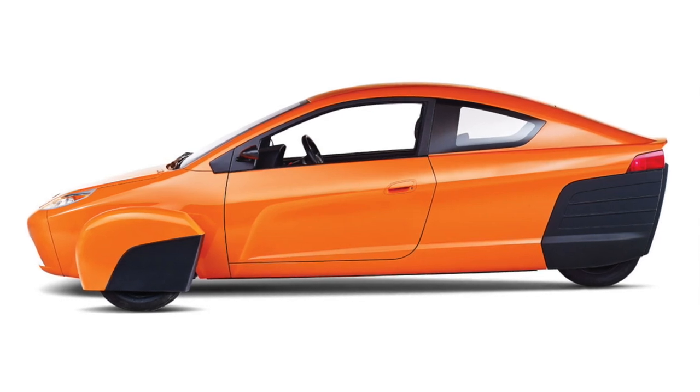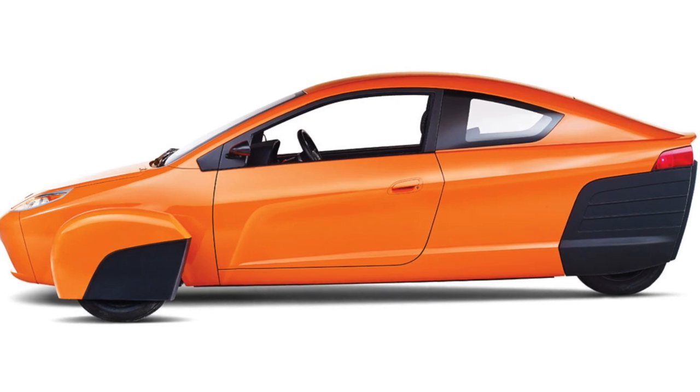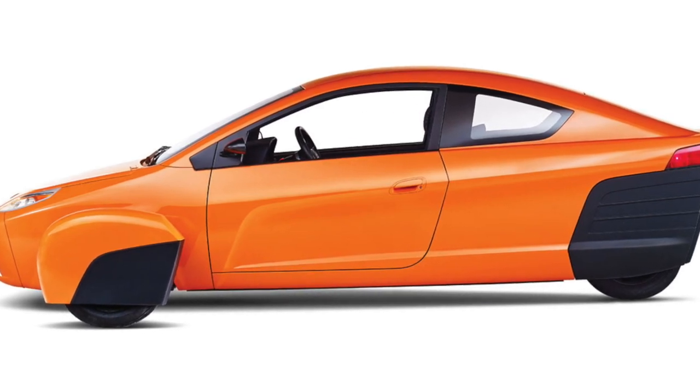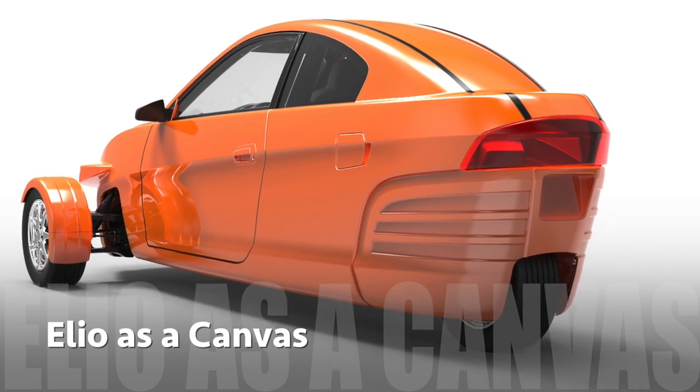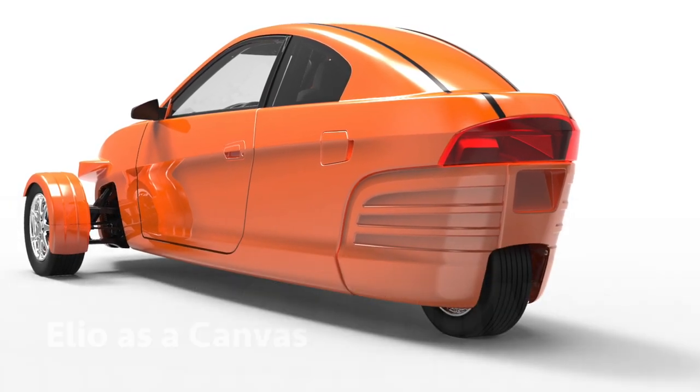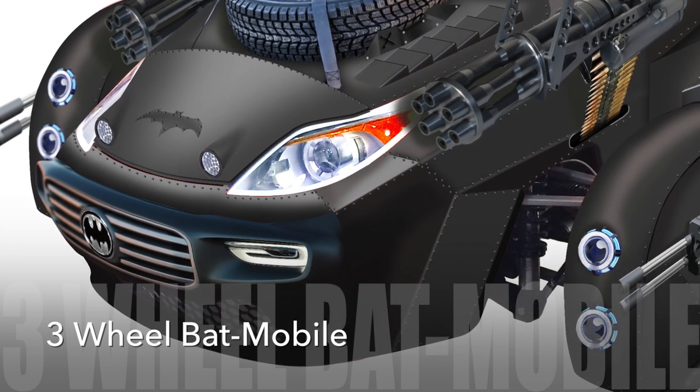Hello and thank you very much for coming by to check out the very latest in the Elio designs for the Batmobile. I've been inspired. Someone said, Andrew, could you design one as the Batmobile? So I did. I took the Elio as a canvas and I turned it into the Batmobile.